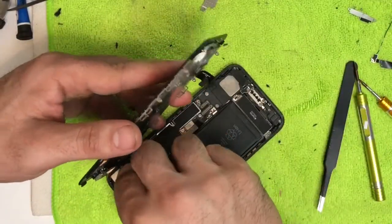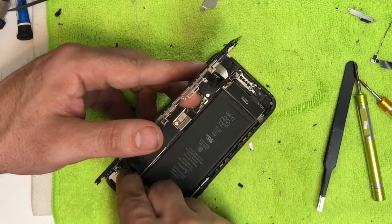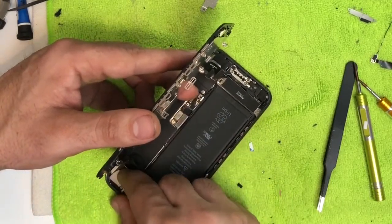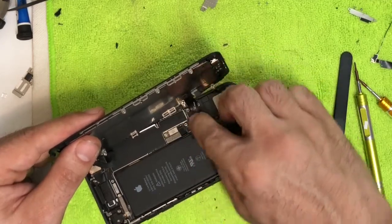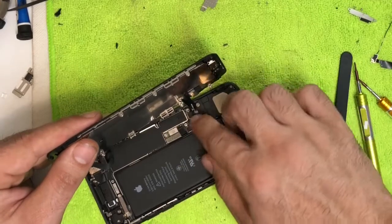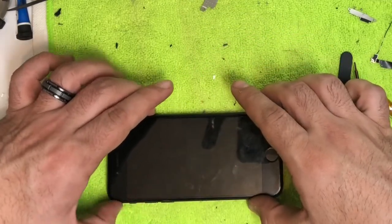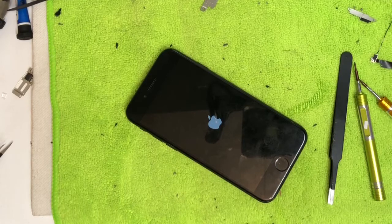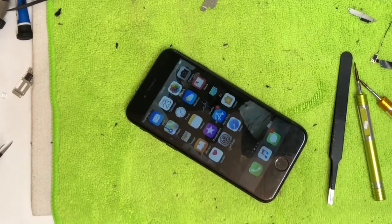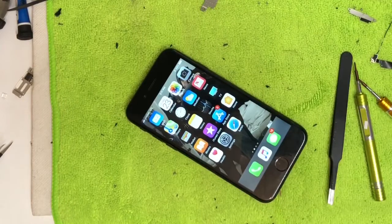Start reconnecting the cables — I always do the camera connection first. You might hear a click; if not you can usually tell it's seated. Connect the other cables listening for clicks. Go ahead and connect the battery. Before screwing in the final screws, lay it down and power it on to test the screen. If the phone sticks on the Apple logo for a long time, it's most likely the home button wasn't connected right — take it off and reconnect it. Could also be the camera connection, so make sure that's pushed down too.